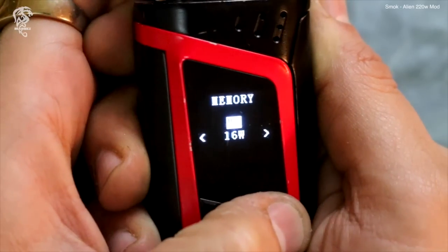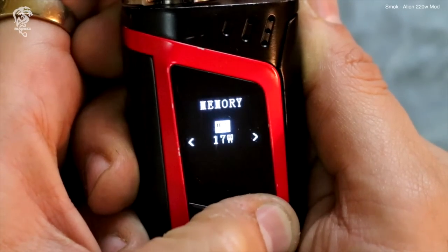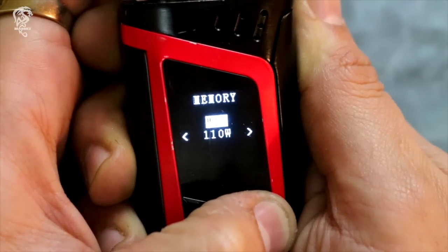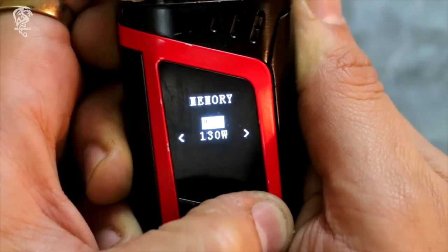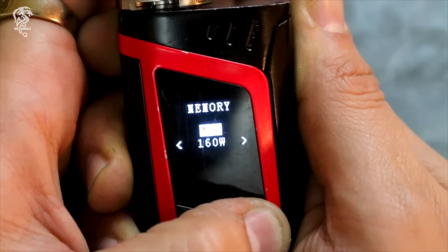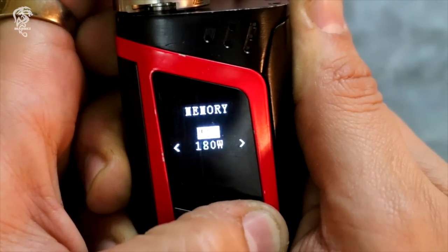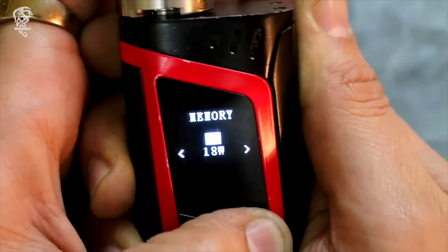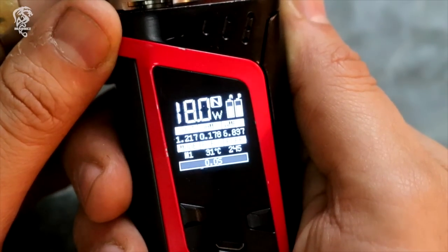هنا الواتج بتاعنا اللي ممكن نغيره. ممكن نغير لحد 22 ميموري. هنا خمستاشر، تلاتاشر، اربعتاشر، ستاشر ميموري، سبعتاشر ميموري، تسعتاشر ميموري، عشرين ميموري. في فيها عشرين، واحد وعشرين، اتنين وعشرين ميموري.